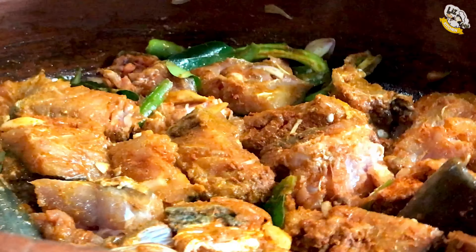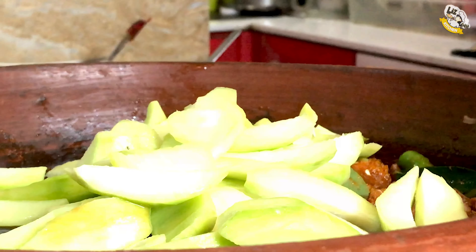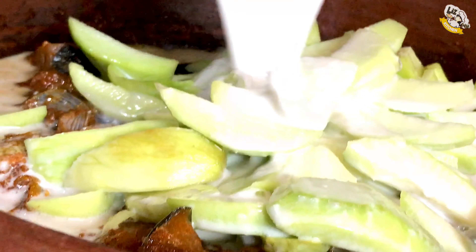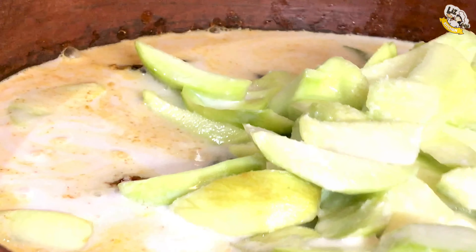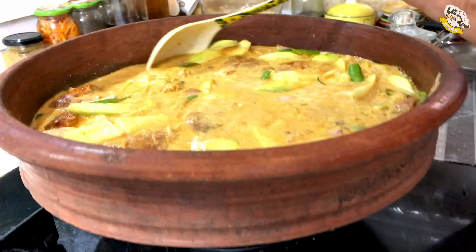Now we have to cook this for 5 minutes. If you don't like this, we will cook it for 5 minutes. Now we have to put it in 2–3 minutes. Let's mix it in a little bit.